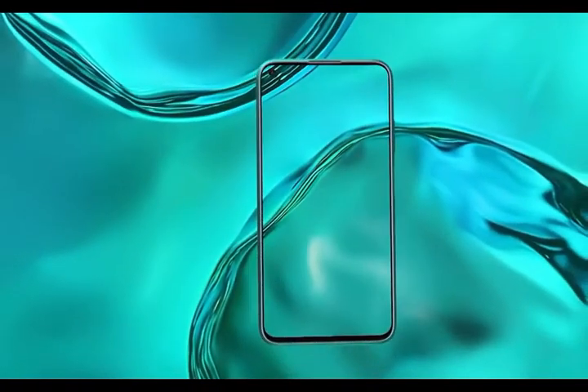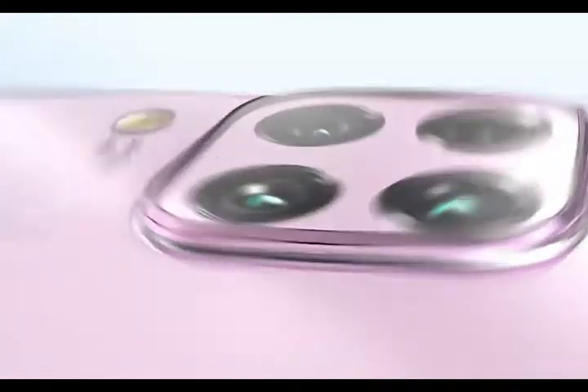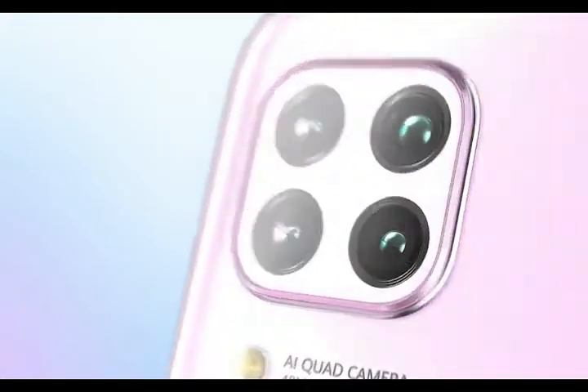The Huawei P40 Lite smartphone features an IPS LCD display with a resolution of 1080 x 2310 pixels and a pixel density of 398 ppi.